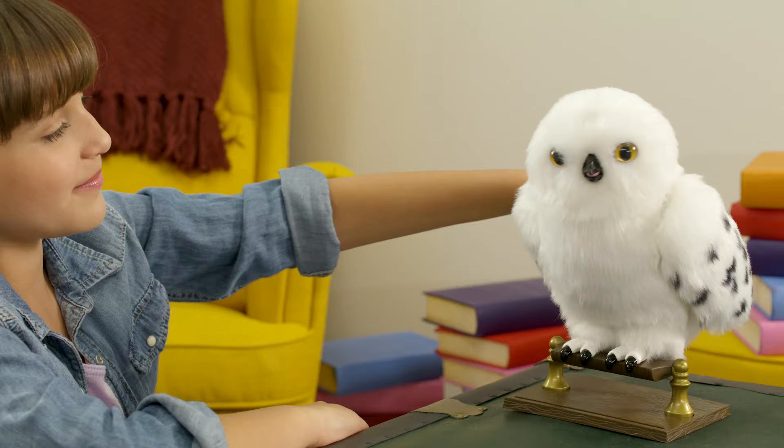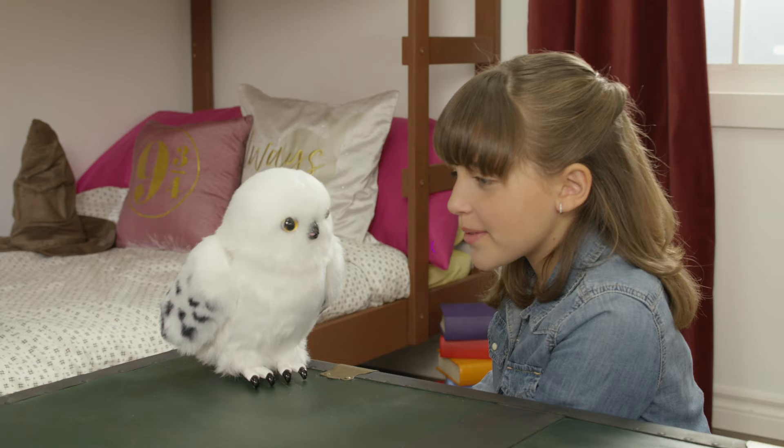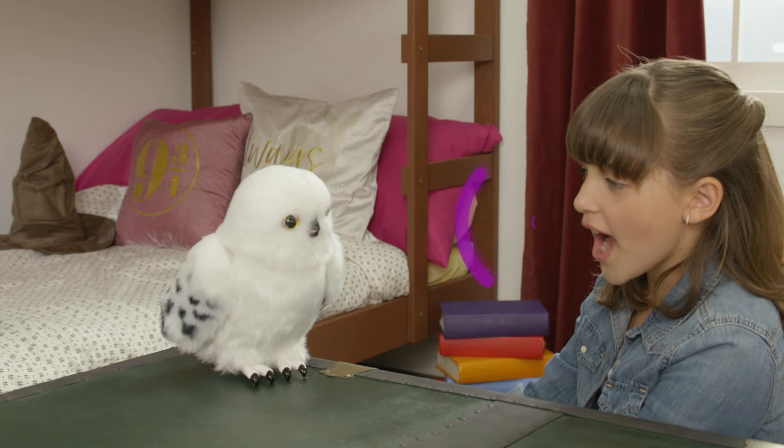You can also get on Enchanting Hedwig's good side with some soft cooing. If you whisper to her, Hedwig will act calm. If you make loud and jarring noises, Hedwig will make some loud sounds of her own.